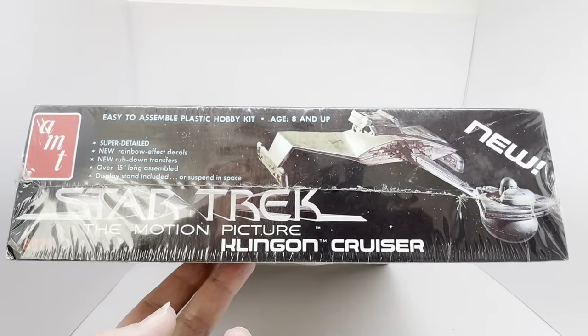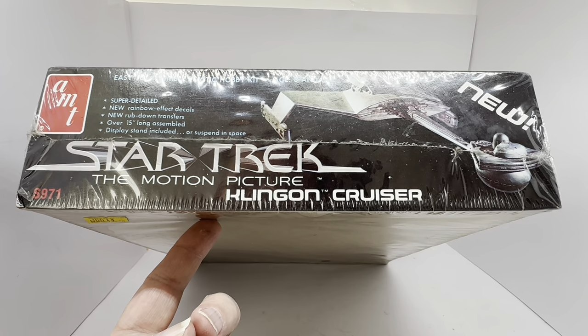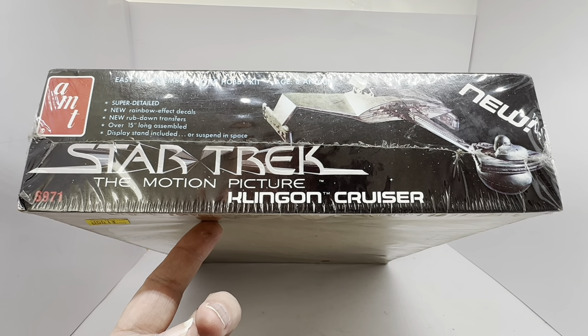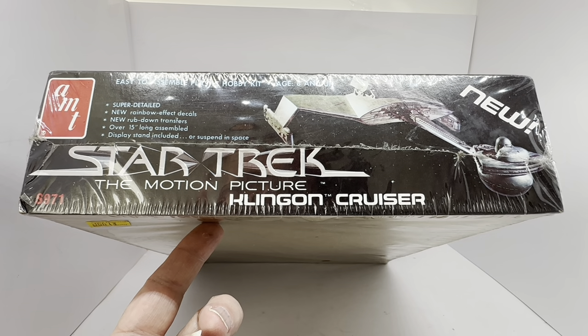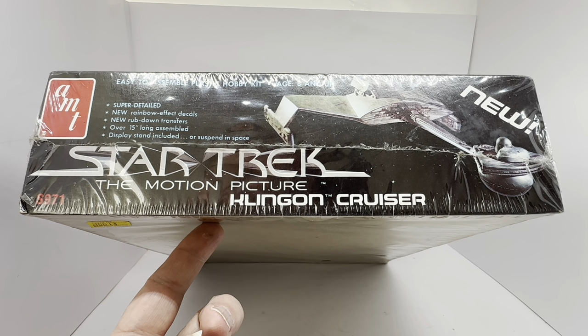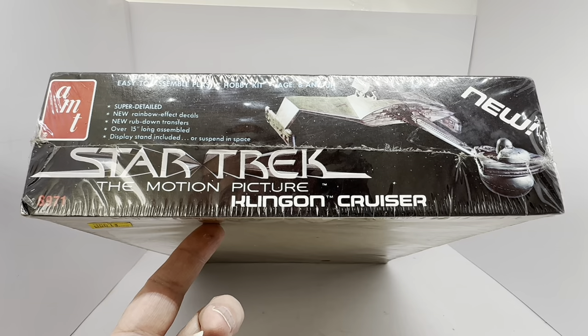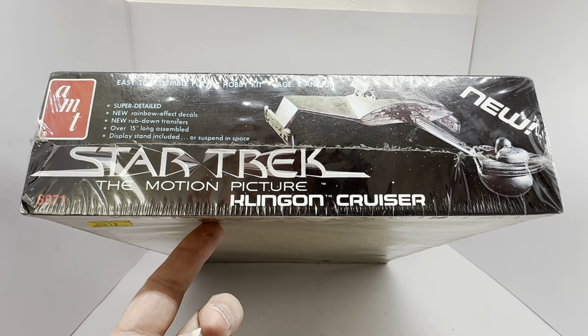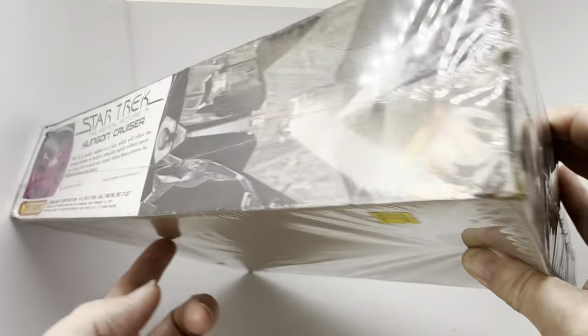On the other edge it says: AMT easy to assemble plastic hobby kit, ages 8 and up, super detailed, new rainbow effect decals, new rub down transfers, over 15 inches long assembled, display stand included or suspend in space, Star Trek The Motion Picture Klingon Cruiser, item number S971, and you've got an image of the model here marked 'new.'